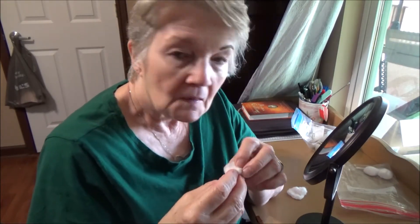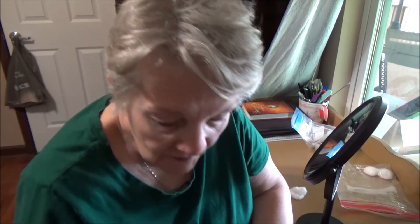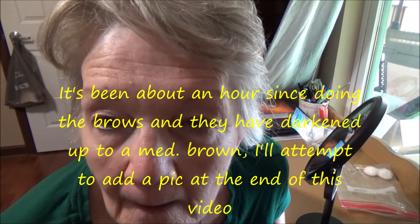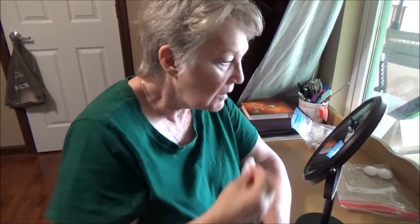In YouTube time, we're back. This is what it looks like now — see how it darkened up? I've got the dry cotton ball here, so we're going to take off this one. One swoop, and then another swoop on this side. They don't look that dark right now — they don't look dark at all — but in a few minutes it darkens up, and that's dark enough for me. I'll color them up a little bit with some pencil, just to fill in the blank spots and make them a little fuller. That's how I dye my eyebrows.